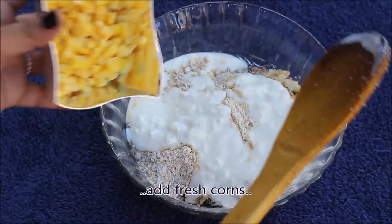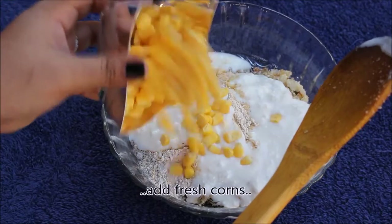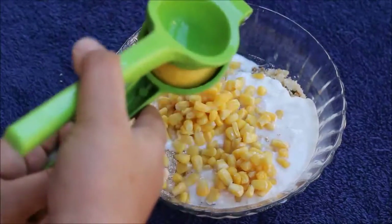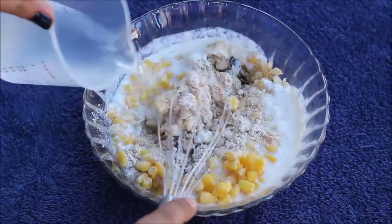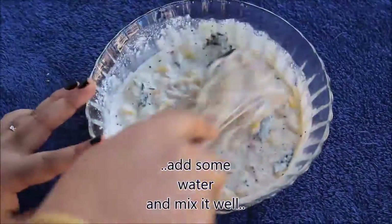Add some fresh corns — this is completely optional. You can add any of the vegetables you have handy like carrots, beetroot and green peas. Squeeze few drops of lemon juice, add salt to taste, add bicarbonate soda or baking soda, add some water and mix it well.